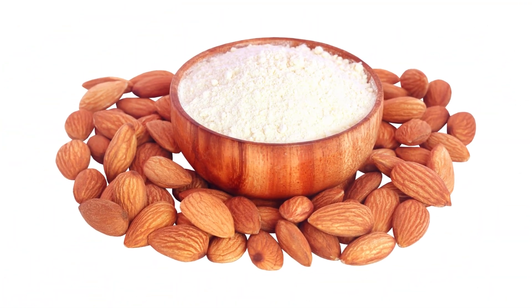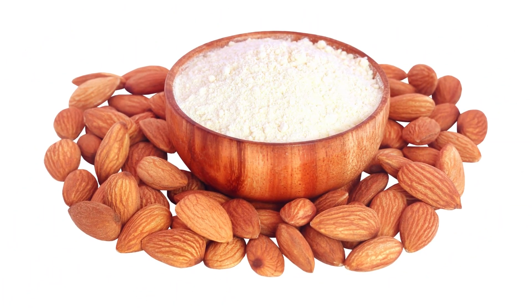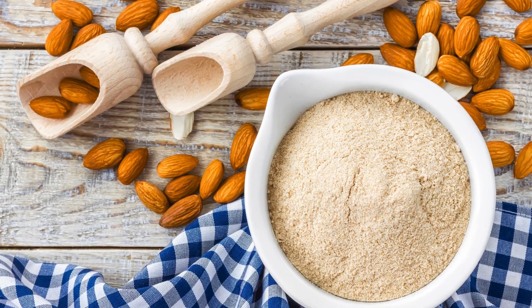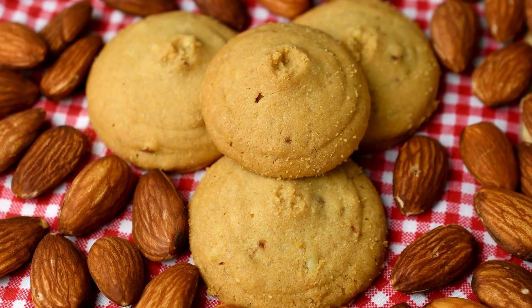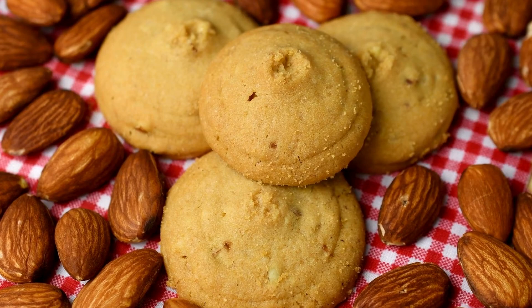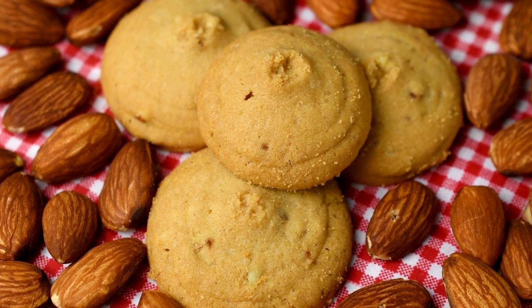Nutritional benefits and variations — almond flour is not only gluten-free but also lower in carbs and higher in protein and fiber compared to traditional wheat flour, making these cookies a more nutritious option. For those looking to reduce sugar intake, natural sweeteners like stevia or erythritol can be substituted.